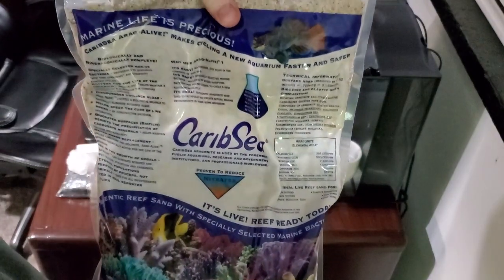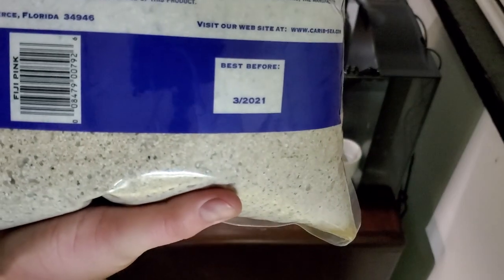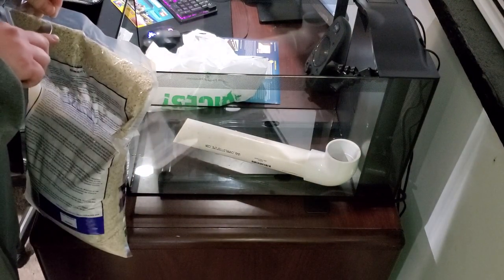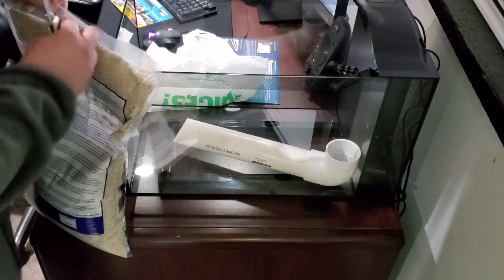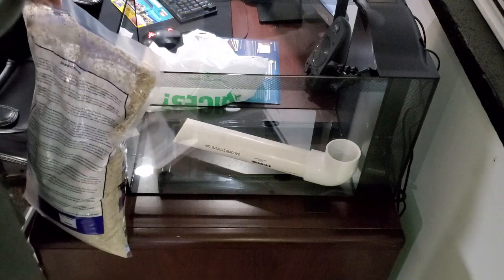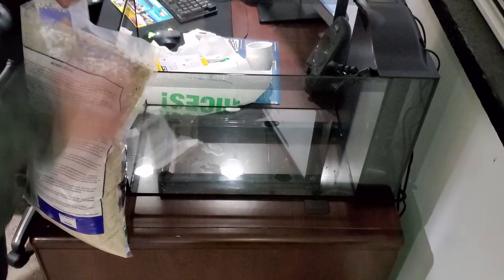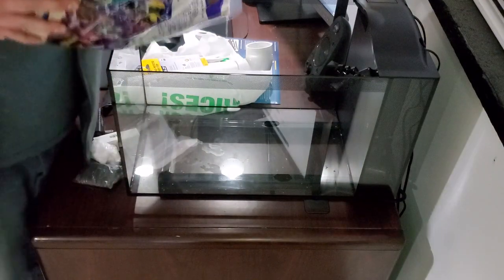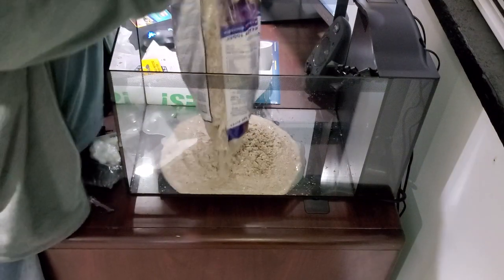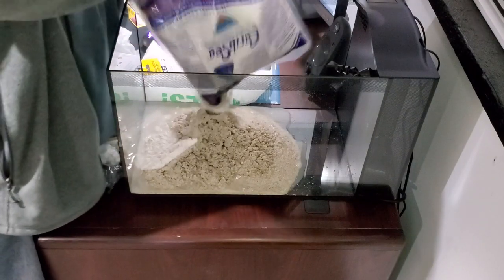This is the substrate I chose to use — CaribSea. Always make sure when you're buying live sand that it's still within its good date. As you pour it out, a lot of it's going to stick to the inside of the bag, so I recommend you rinse out the bag a couple times. There's usually at least a good 3-4 tablespoons worth of media stuck in there. Also, keep an eye out — this package actually contained a packet of water clarifier that I almost didn't notice.